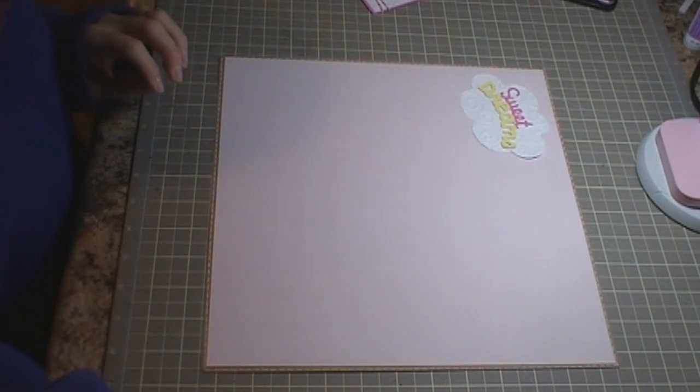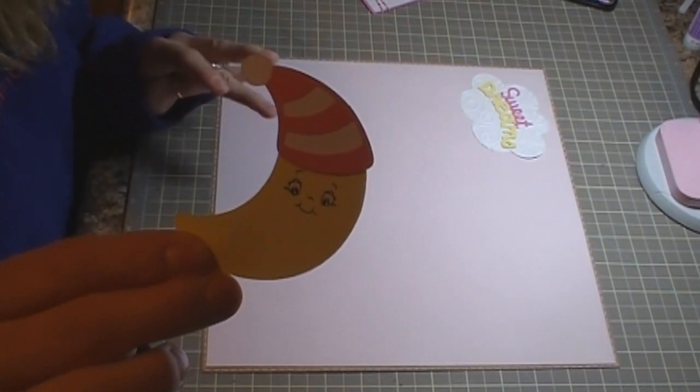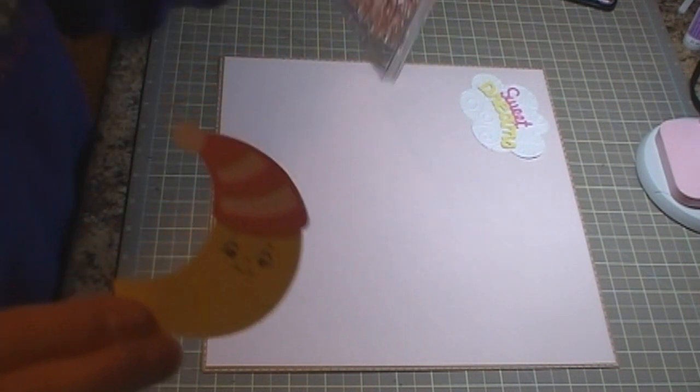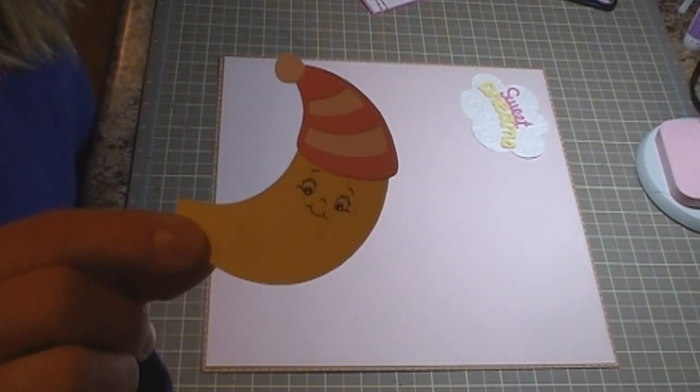I have the moon, which is cut at 2.5 inches. I also used the Peachy Keen stamp set, the Wide Eyed Kids face assortment, and put that little face on there.